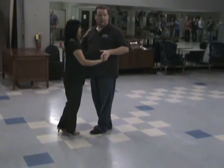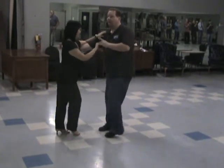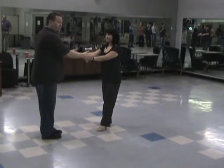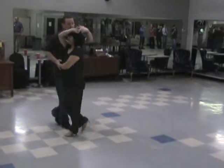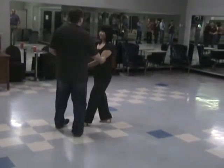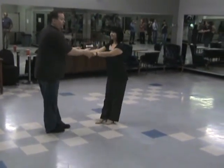From here, we're going to do an underarm turn leading to an open position: five, and six, seven, and eight. Notice how we're apart from each other. From here, we're going to go into a basket, a walk around: one, and two, three, and four, five, six. Finishing with your double resistance: seven, eight, one.